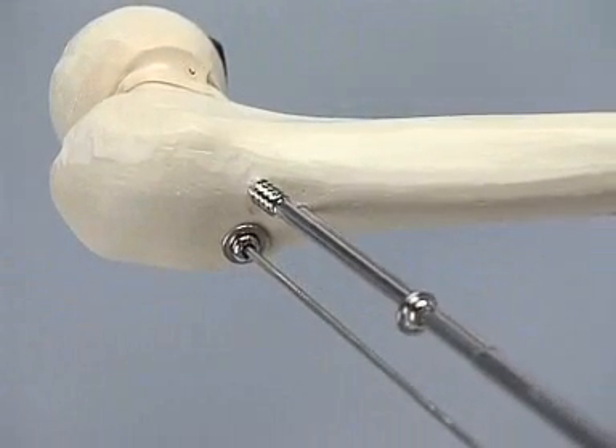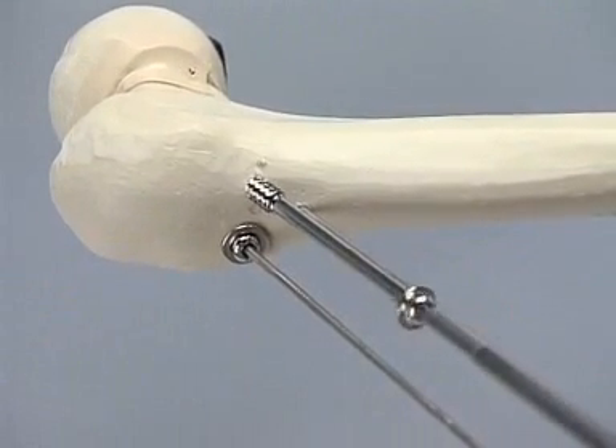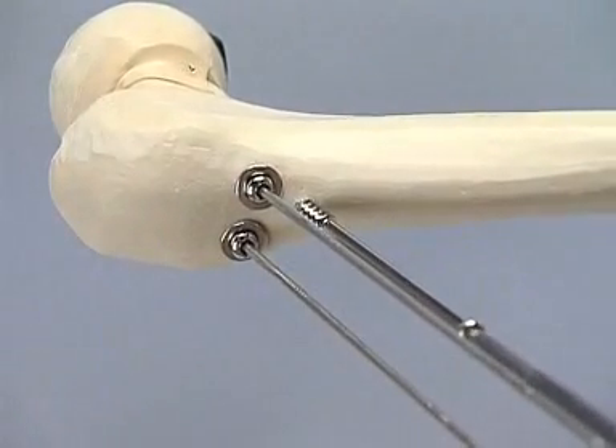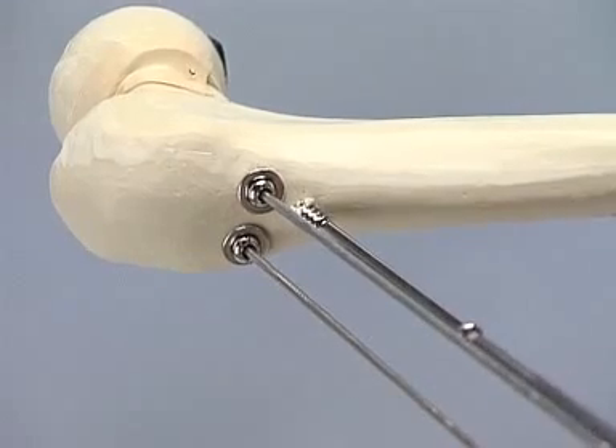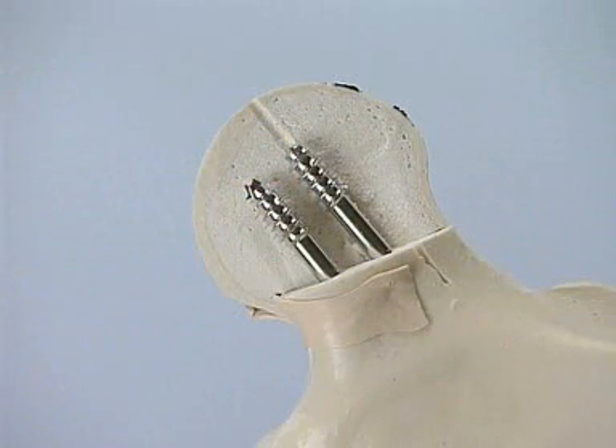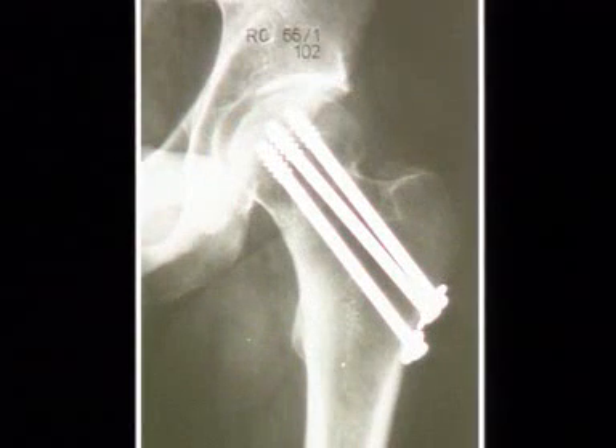The two remaining screws are inserted accordingly and the guide wires are carefully removed. Inspection of the screw position in the femoral head — in fact, the screws could be even a little longer. Here is our clinical example in a two-year follow-up x-ray.